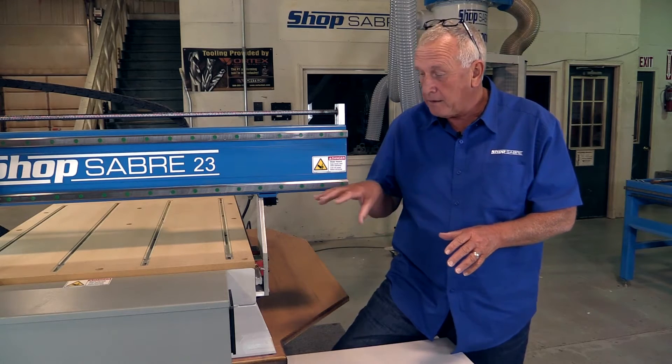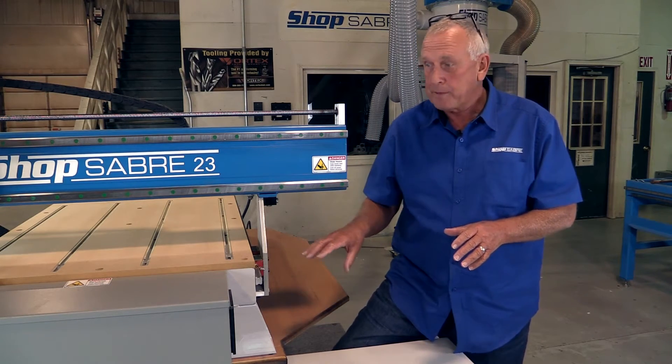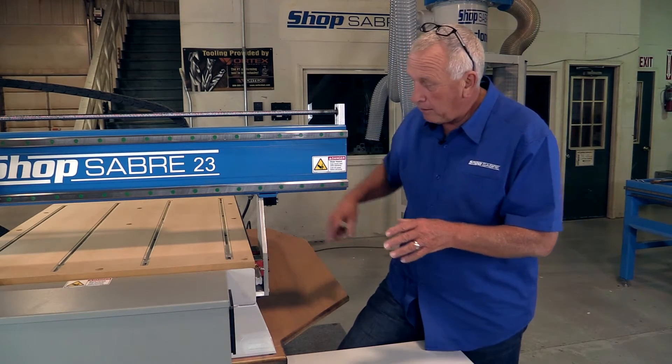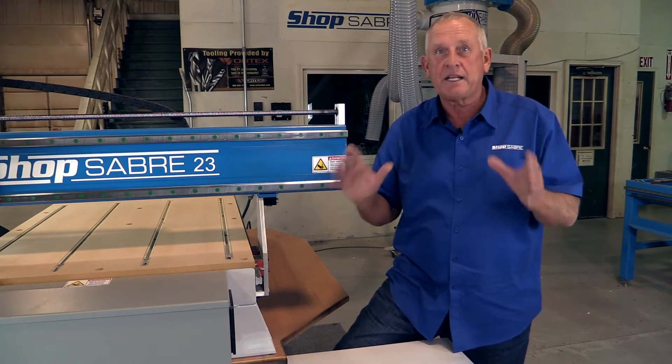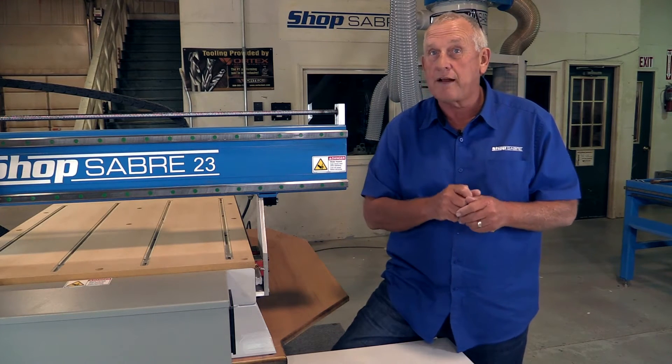The next thing I look at is how the base frame is constructed. We have a base frame that just came out of the welding shop, so we can see it in its naked state. Let's go take a look at that frame.